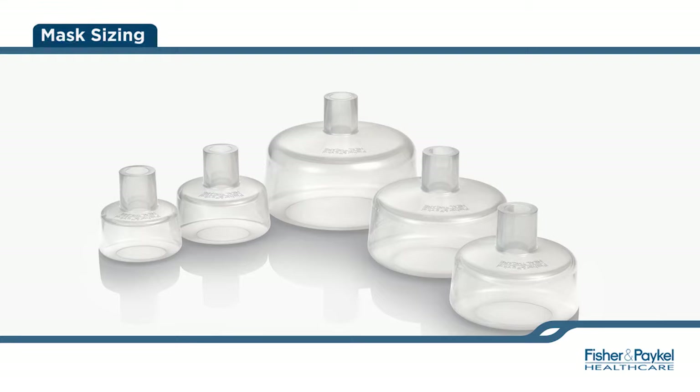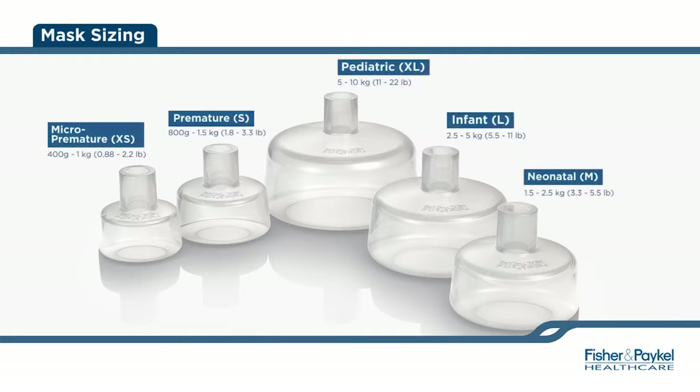Once you have set up your Neopuff, you will need to select the appropriate size mask. This is only to be used as a guide — actual measurements should be taken for an ideal fit and optimum therapy delivery. Fisher & Paykel offers five sizes of infant resuscitation masks.